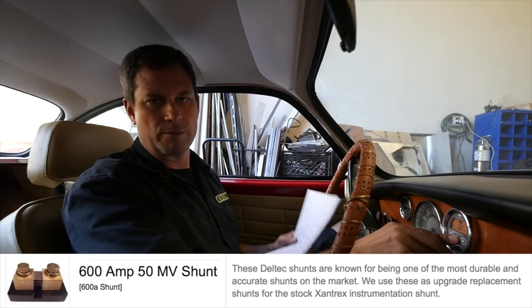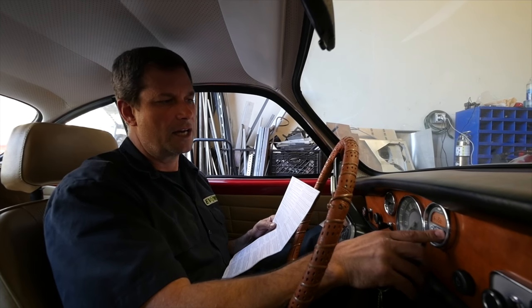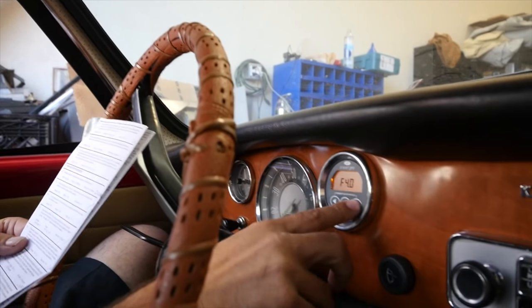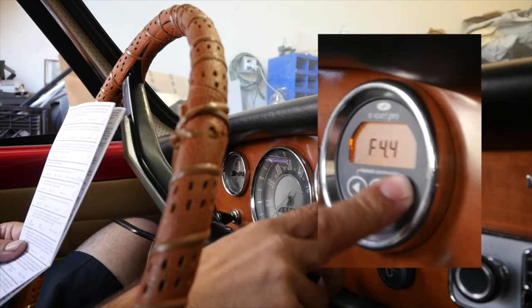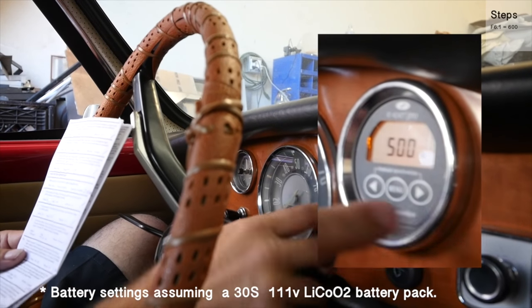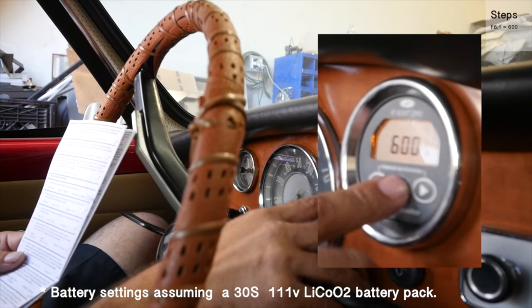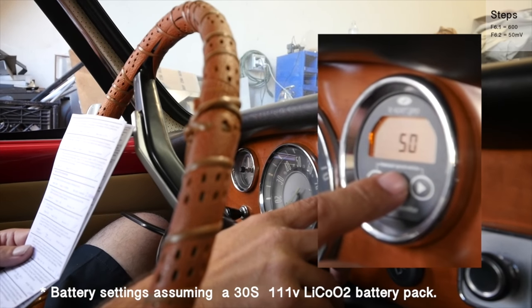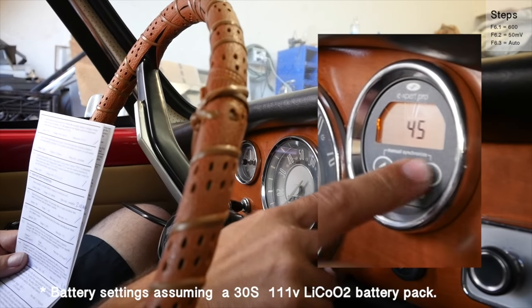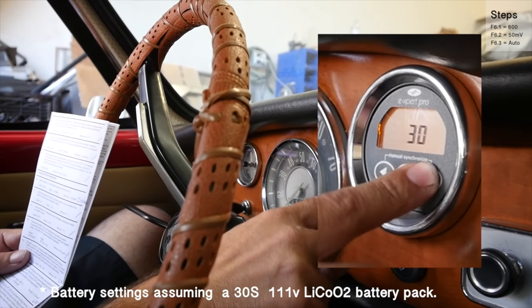So the first thing we're going to do is enter programming mode by pressing and holding the menu button for three seconds, then press right twice to select function. Now we have our function numbers — 1.0 up to about 6.5 with different functions. Right off the bat, we're going to set our prescaler. It's a bit of an oversight on the part of the battery monitor that it's so high up in the numbers — 6.1 is our shunt amp rating and you have to do this first. We just set it to 600; the default is 500 and it goes in 50-amp increments, so we'll leave it at 600. Our shunt is a 50-millivolt shunt — that's function 6.2. Function 6.3 is our backlight mode; we like auto for this.